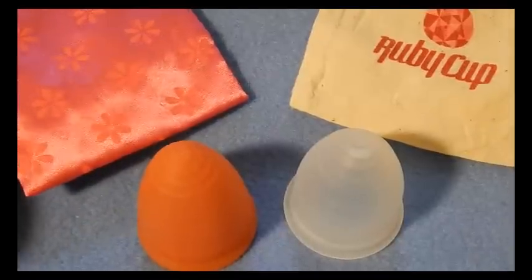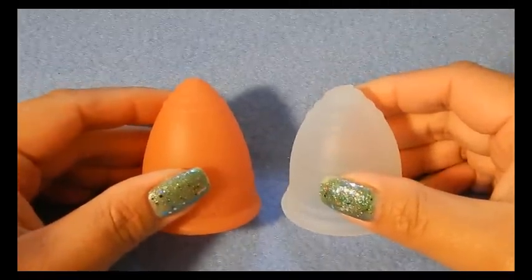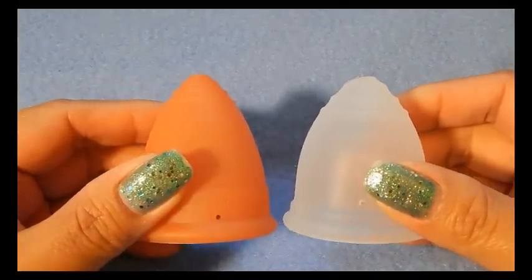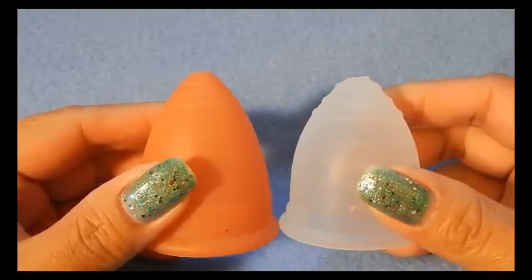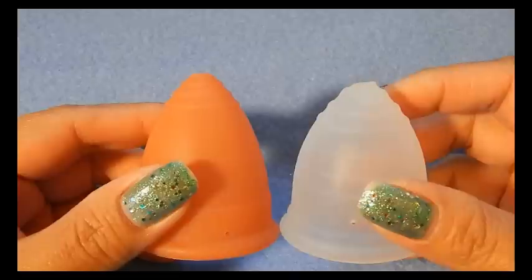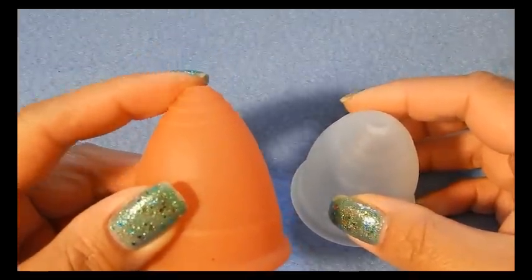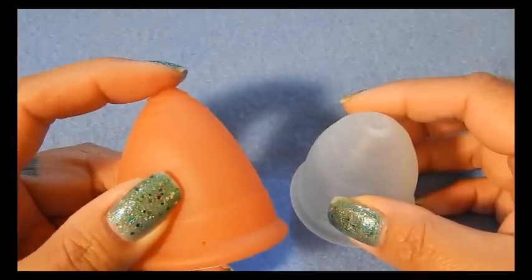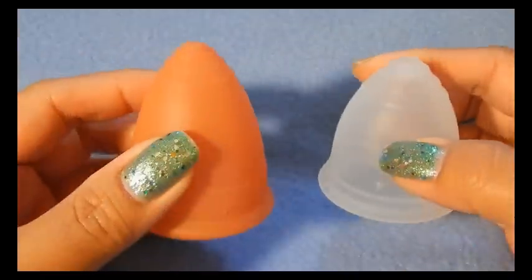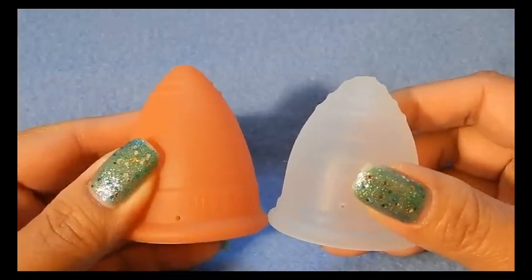I'm going to pull these pouches away so I can focus on the cups themselves. Starting with the stems — or the lack of stems — as you can see both of these cups don't have their stems anymore. I purchased my Ruby cup in a de-stash and they had taken the stem off all the way before I received it, and I just recently took the stem off my Lunette all the way as well. I will leave a picture here of both cups with their stems intact.